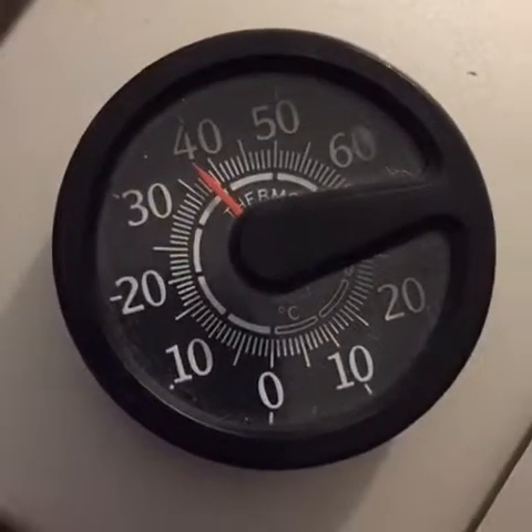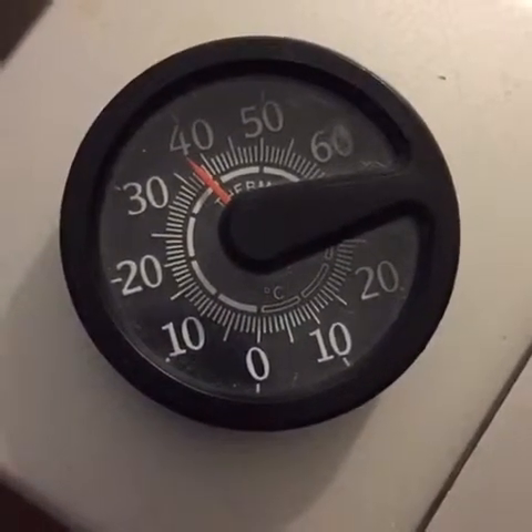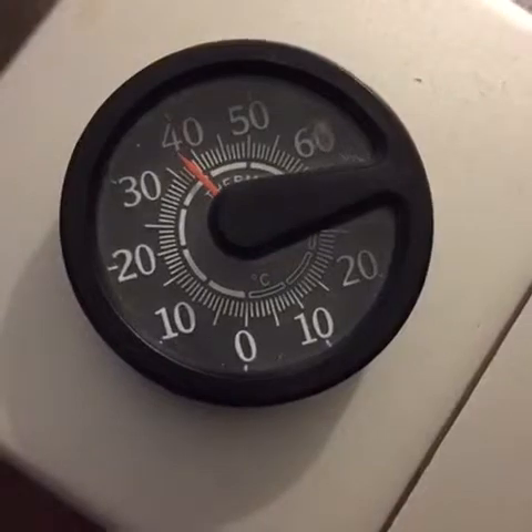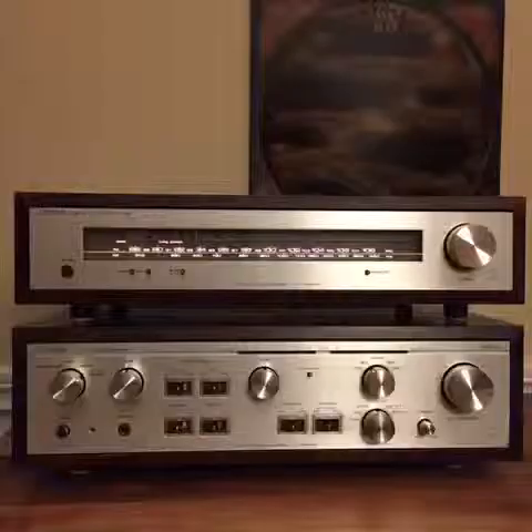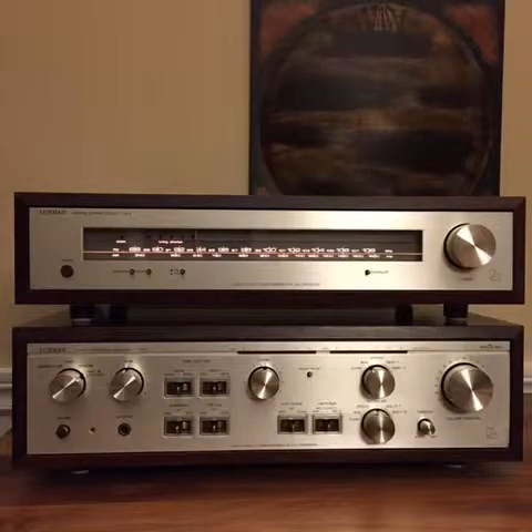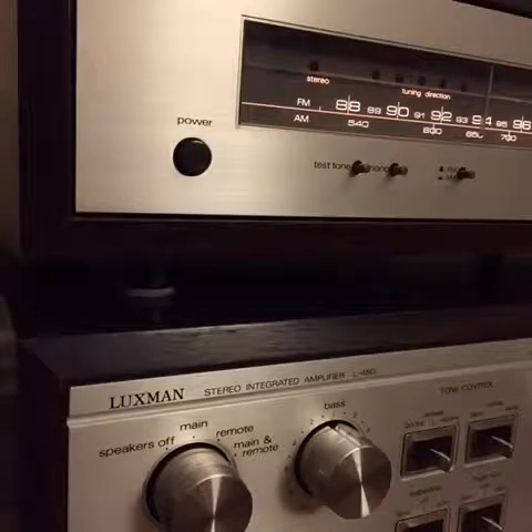The unit does run hot — my thermometer on top of the Luxman reads nearly 40 degrees Celsius, and I'm partially to blame since I stacked them. There is a little more clearance between these units than some components, but it's probably still not enough. For that reason I don't recommend stacking these units on top of each other if you want them to live a long healthy life — you've got to let it breathe.